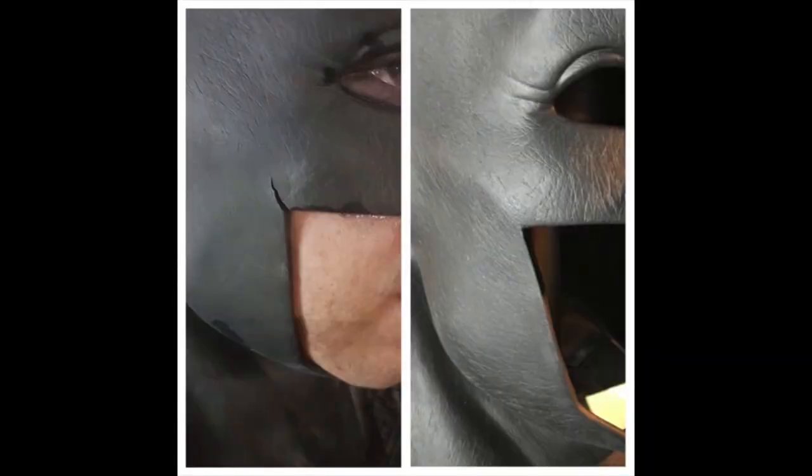Now not only can you use this method on cowls but any urethane piece of armor or any prop made of urethane. The reason why I'm doing this video is because last week my friend Jeremy, known as Sentinel Cosplay, who does an amazing Batfleck cosplay, sent me his cowl to repair — it had split on the mouth corner.